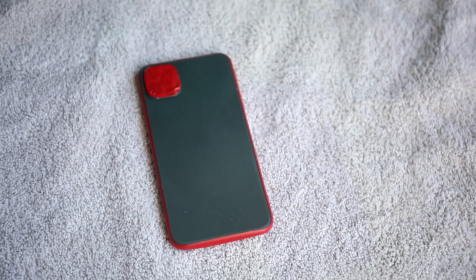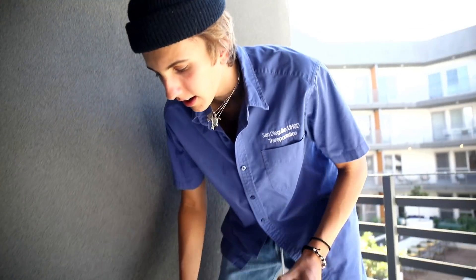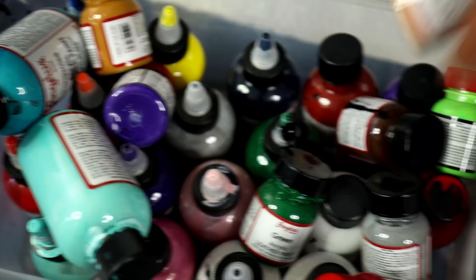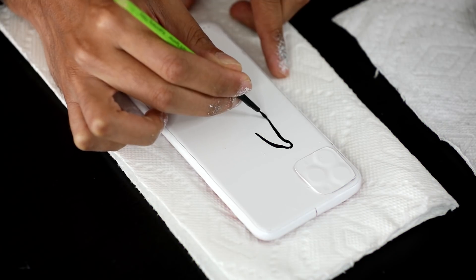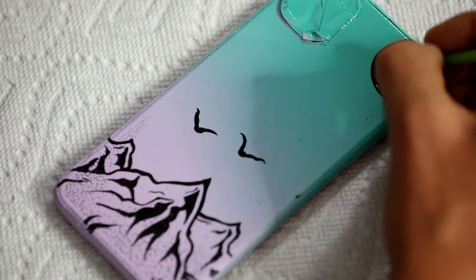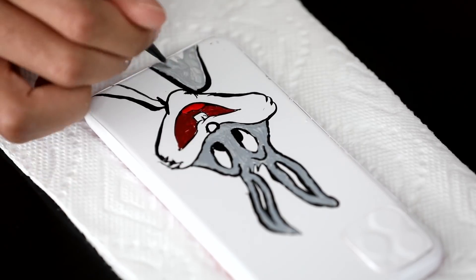Ours is better. Rhino said he's doing a little bit of white and I'm doing a little bit of colors. Kind of disappointed in him because that's pretty plain, but it's okay. Base coat down. Now I'm gonna add some — a little bit of flair to the phone.